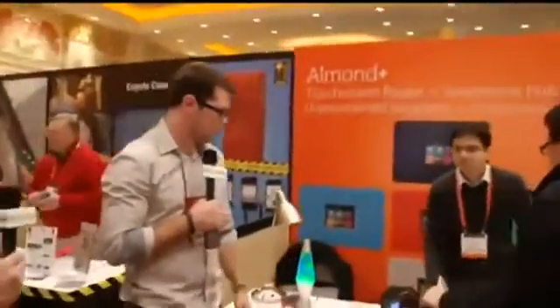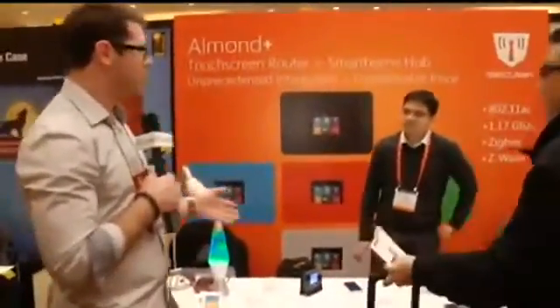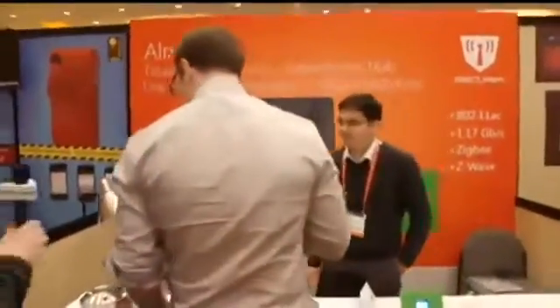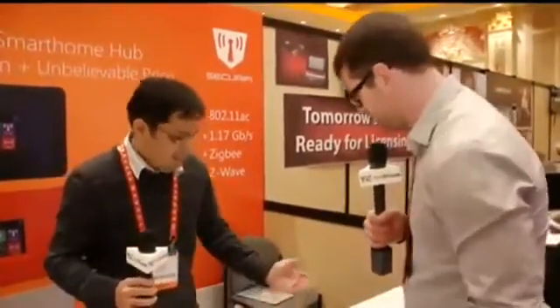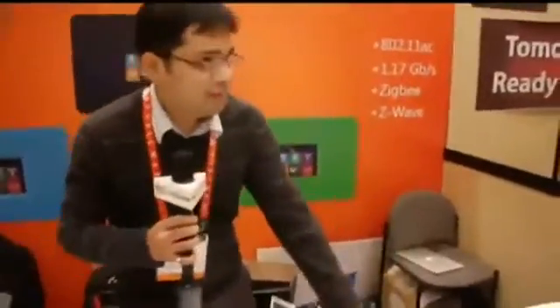Almond Plus is a smart hub. It's 802.11ac plus Zigbee plus Z-Wave module inside it. It has a great touchscreen where you can configure every aspect of a router or a Zigbee Z-Wave controller through a touchscreen.